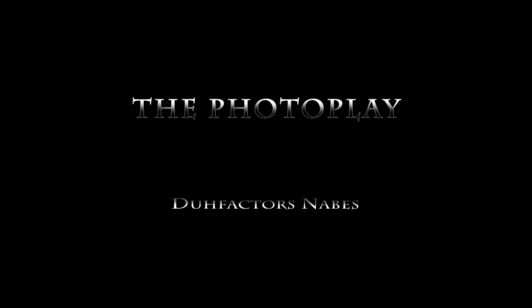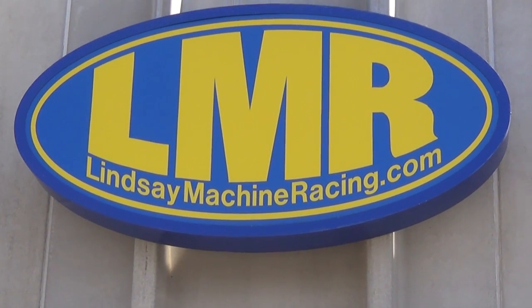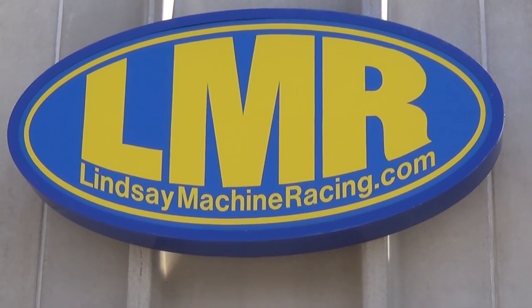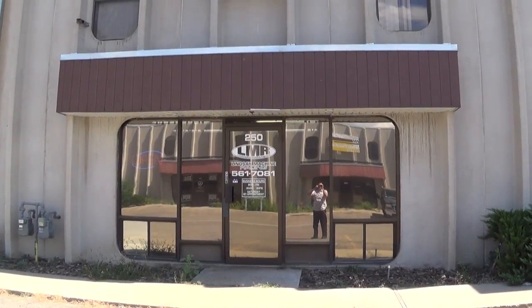Ladies and gentlemen, may I have your attention please. You are about to experience these guys that did the porting work and the head work on the KLX build. Come join along as we head into the shop and find out a little bit about what they did. These guys are awesome by the way — Skyler and Dave, top notch dudes.